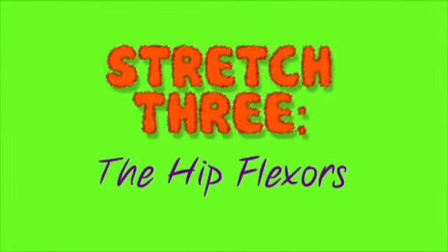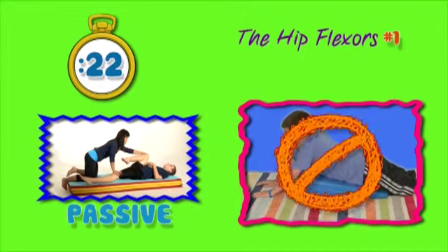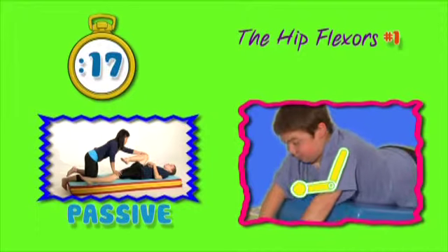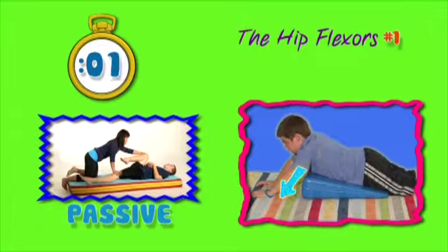Hip flexor stretch. Now don't twist. Straighten those elbows. Do you feel your trunk go up? Push down through your arms. Three more times.